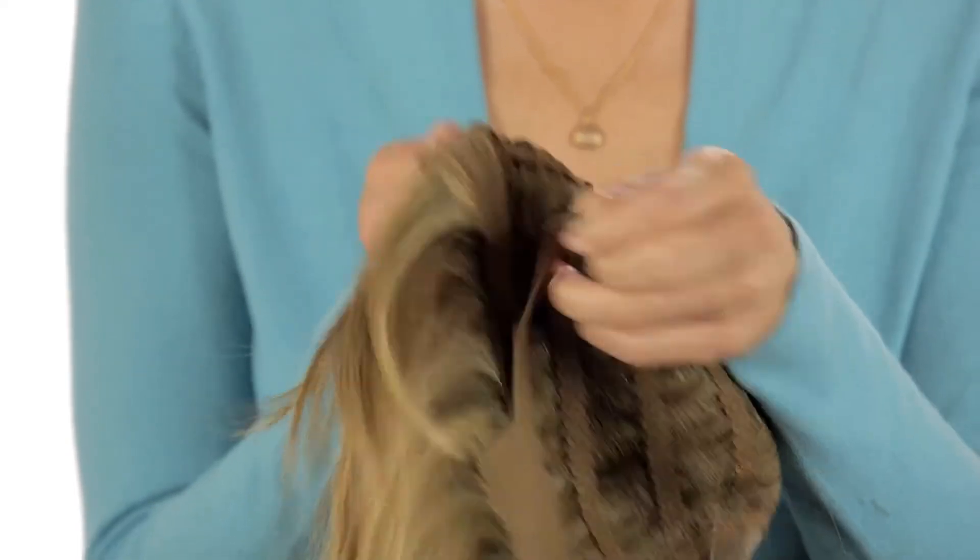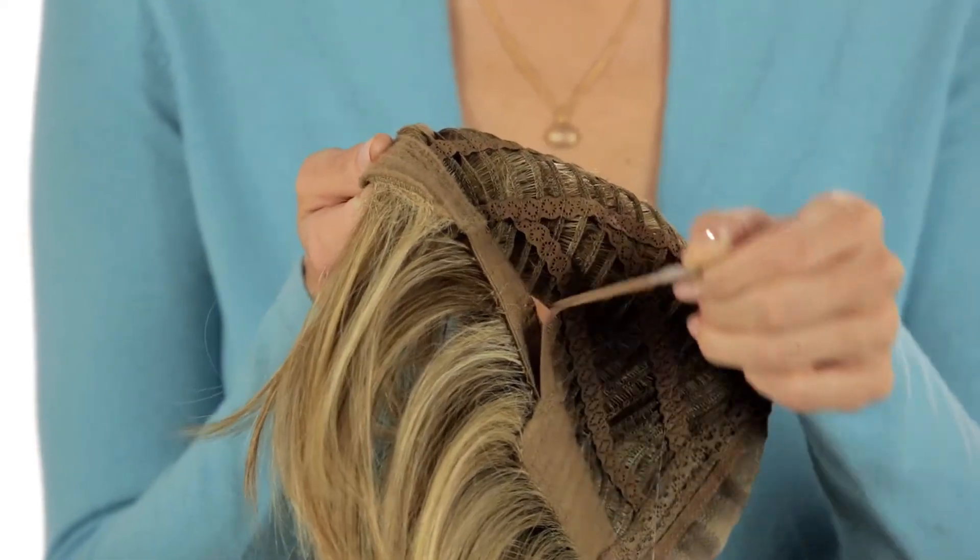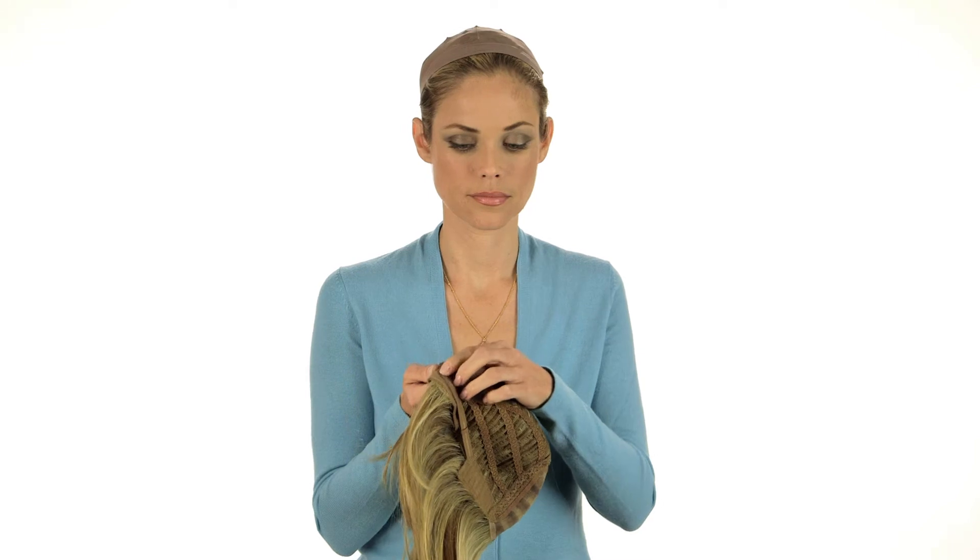Step 2: Adjustable straps in the back of the wig allow you to tighten or loosen for the perfect fit.